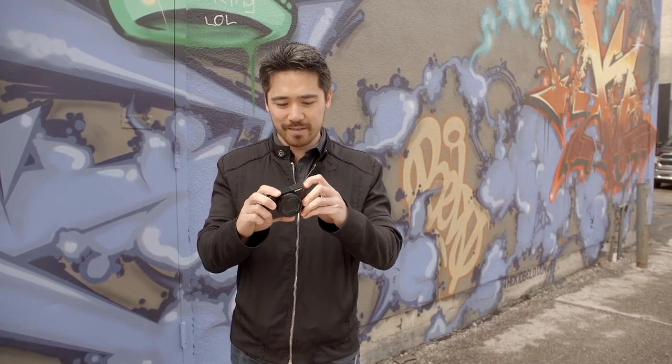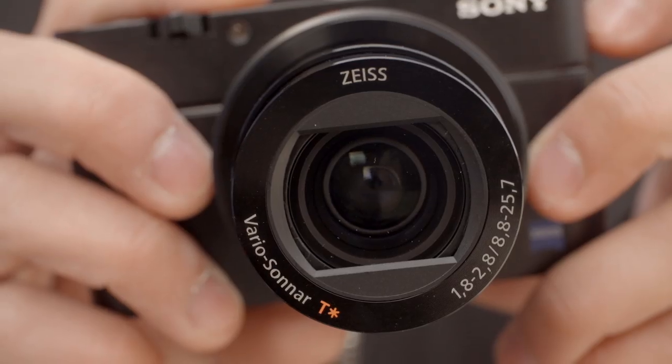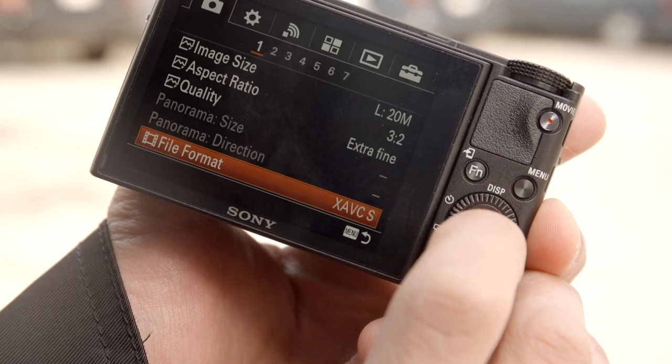I mean, this button — what does this do? Oh my god! This viewfinder is the coolest style I've ever seen in my entire life. It's small and compact and hidden, but when you pop it out, it's bright and it's magnified.